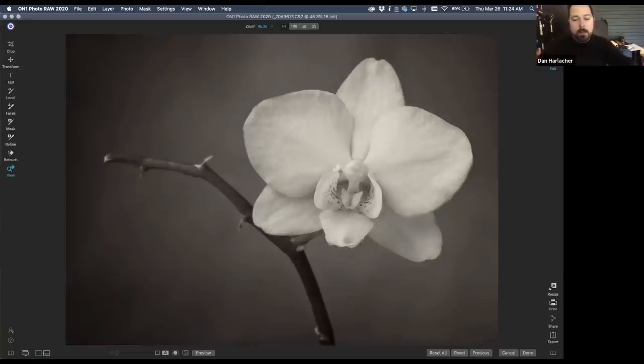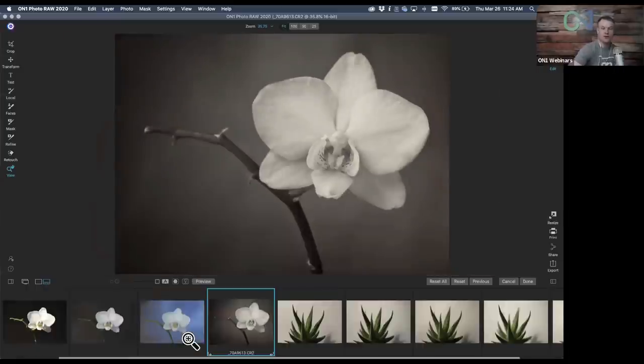There's before and after — this was shot basically in a closet with a 60-watt light bulb, a lamp, and a piece of paper. That's all it took to create this shot. No fancy studio, no fancy equipment, very little needed to get started.